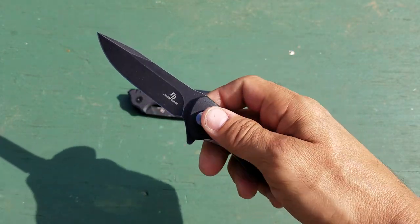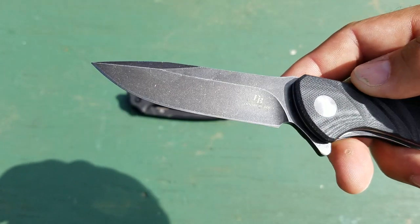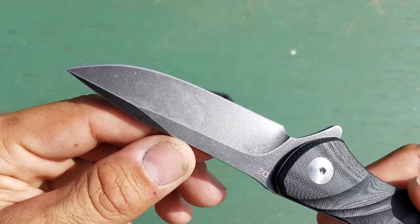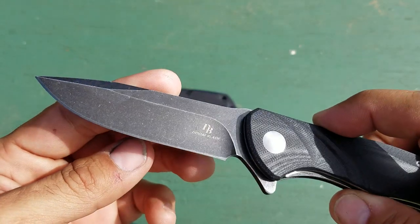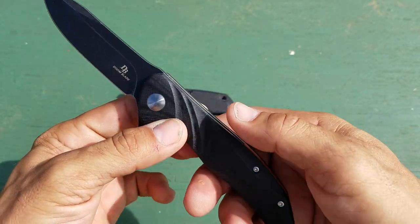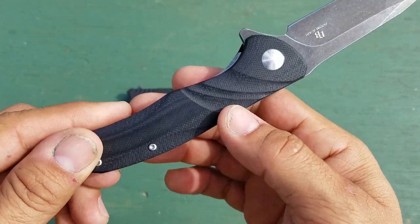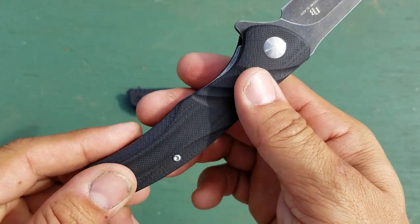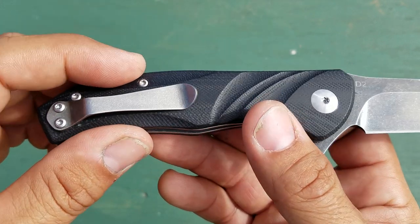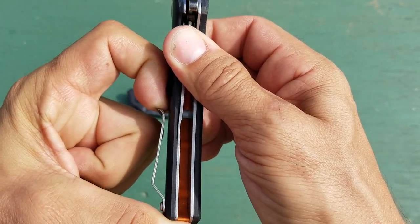It's got a really nice snappy action, nice and strong on the deploy. I really like the clip point blade — it came very sharp right out of the box. I really like the stonewash finish they've done on these, kind of a black stonewash, and this one has good weight to it, feels really good in hand. They did a good job on the G10 scales — nice and smooth, no sharp edges, no hot spots.